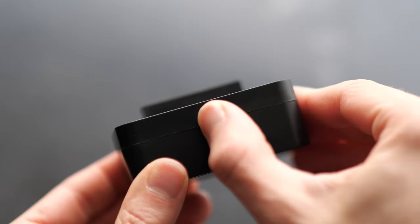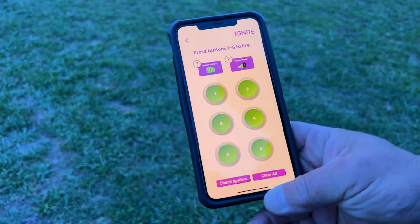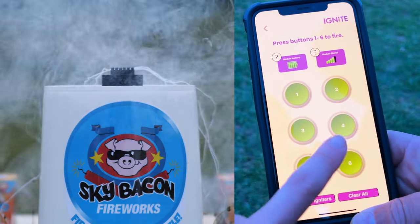Then turn on the module and select Manual Fire in the app. Cues ready to shoot will show up green. When you're ready to shoot, press buttons 1 through 6 to fire each item.